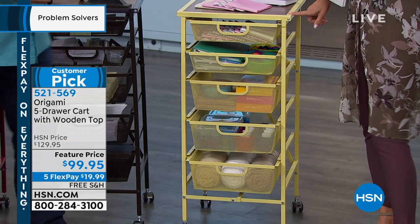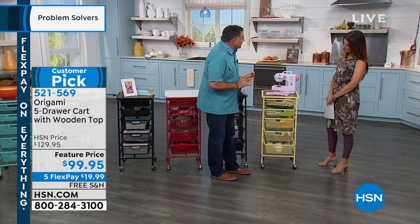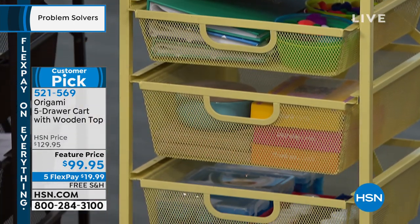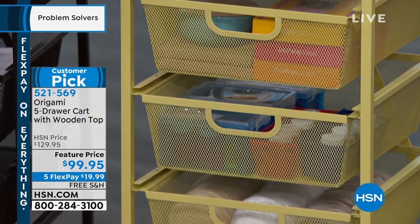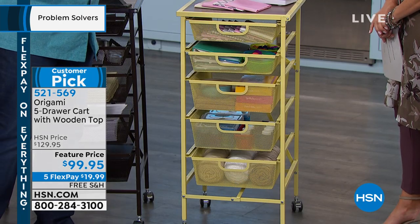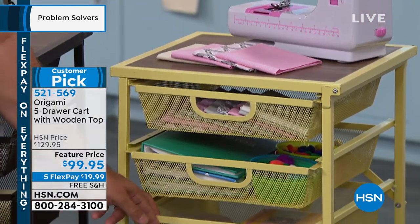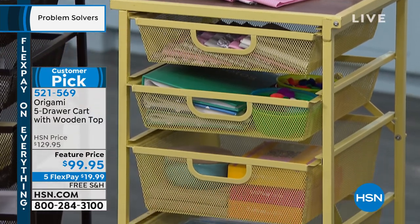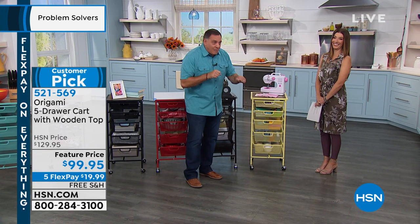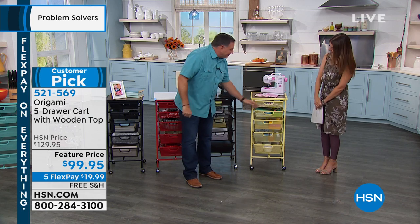When my wife Kelly saw this cart, she lost her mind because she paid a lot of money at a container store for a similar cart for her crafting. Look at all the craft goods you can put inside this. Because it has a solid top, it's great to put a sewing machine or anything you use for crafting on top. You can see everything through the wire drawers — you're not guessing, not opening every drawer looking for something.